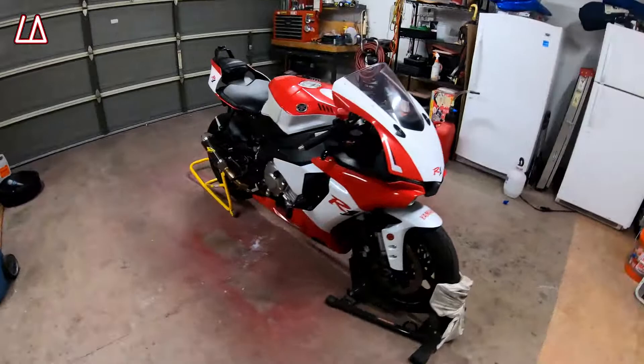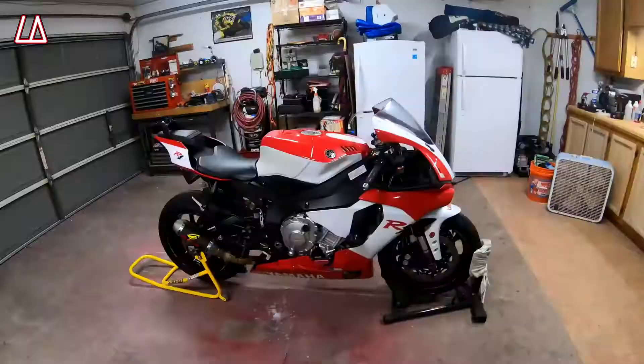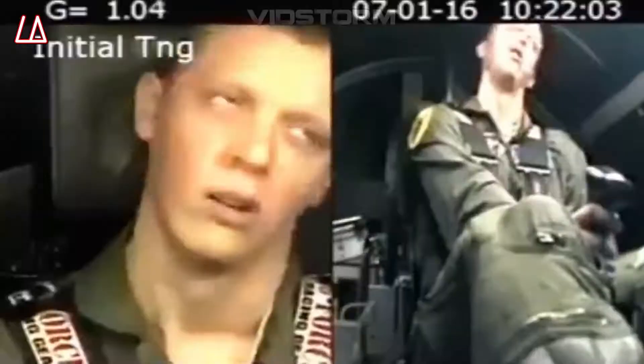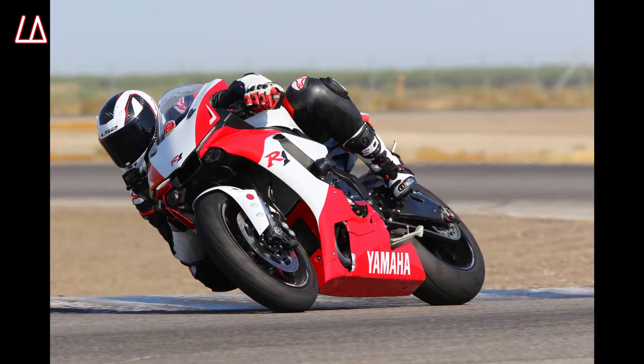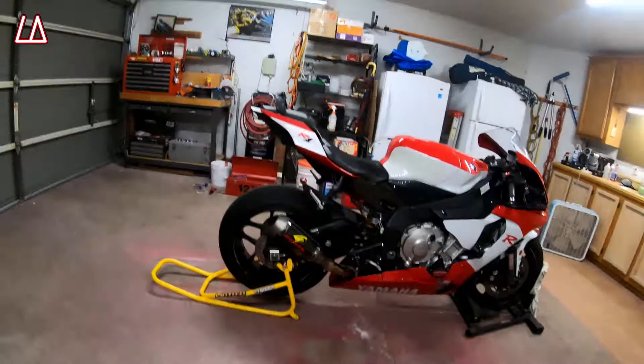Alright, so let's talk about what you need to do in order to get your bike ready for your first track day, and the things that you need to bring for your first track day so it could be as enjoyable as possible. My bike just came back from my second track day out at Buttonwillow, so all the things that I did in order to prepare for that day, let's talk about it.